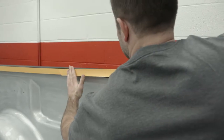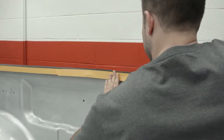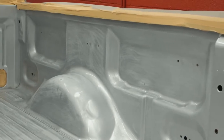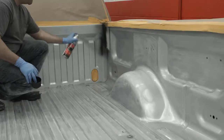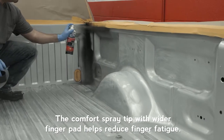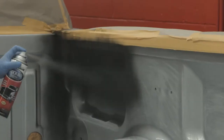Next, protect and mask off all surrounding areas to prevent overspray. Starting with the sidewalls, you're now ready to apply the first coat. Shake the can vigorously for one minute after the mixing ball begins to rattle. Hold the can upright 10 to 12 inches from the surface and spray in a steady back-and-forth motion, slightly overlapping each stroke.